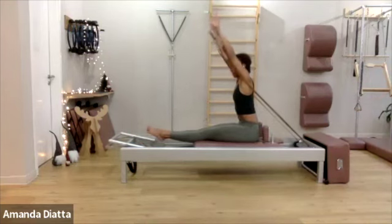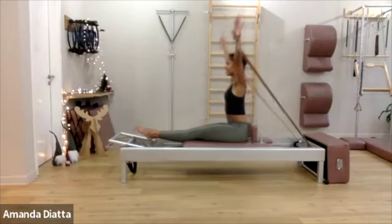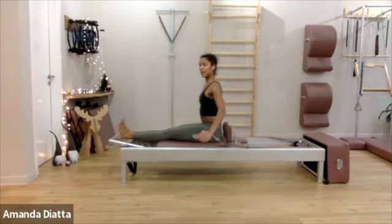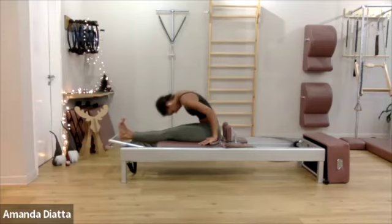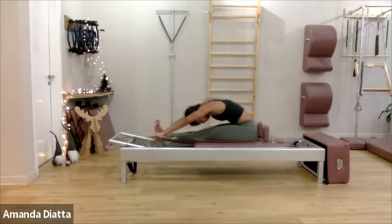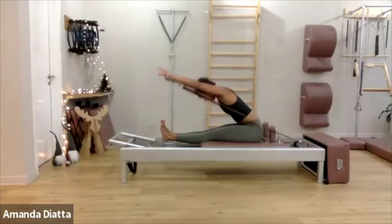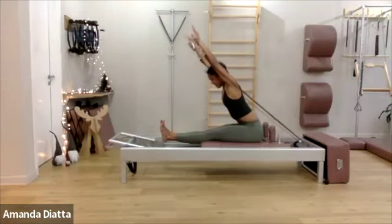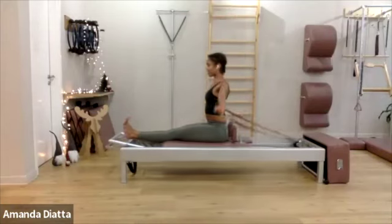Reach through your fingertips and through the crown of your head as you press your arms down. Flex your feet. Take your hands next to your hips. Round forward. Push your arms forward toward your heels. Now reach your arms long, push into the straps. Extend your spine. And then come up and circle around. Lift.